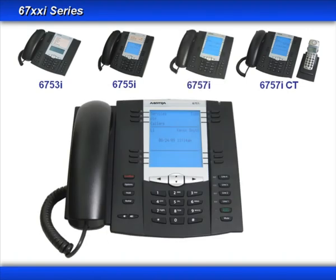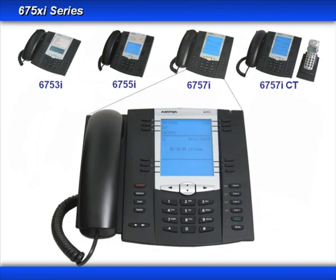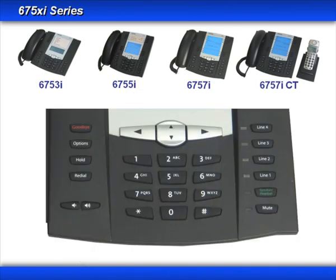When you order one of these ASTRA SIP telephones, inside the box you'll find the telephone, a handset, a handset cord, a power cord, an ethernet cable, telephone base legs, a wall mounting kit, and a user guide. The 6750 Series of SIP terminals have a very similar button and dial pad configuration.